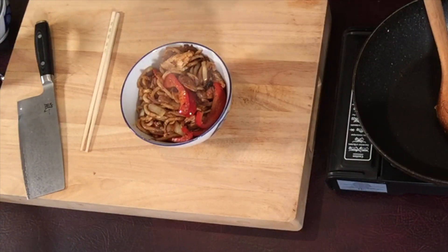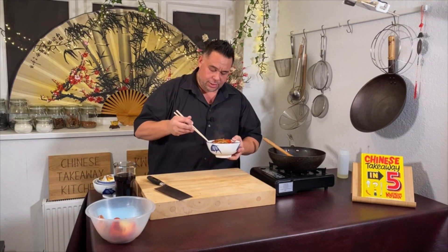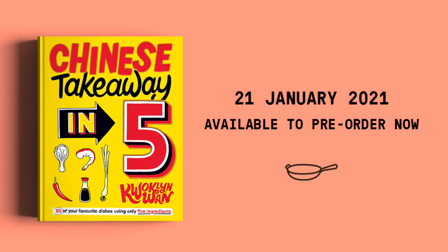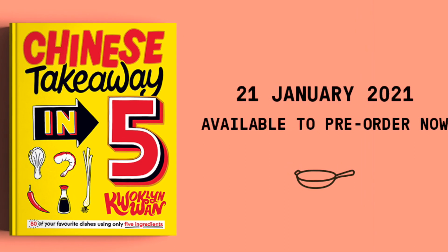As part of a meal this is enough for two people; on its own, maybe just for one. Let's give this a try — if you're a satay lover of any description, especially satay chicken, you've got to give this dish a go. And there we have it — my satay chicken udon noodles. The recipe is in my Chinese Takeaway in Five cookbook, which is available on pre-order and out the 21st of January.